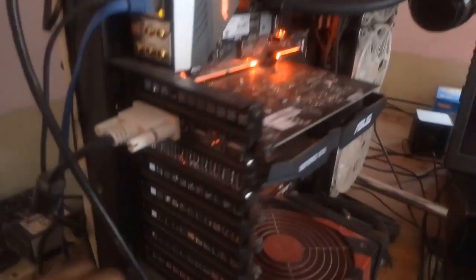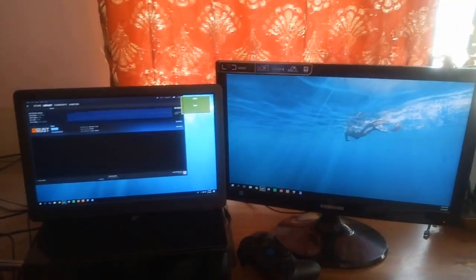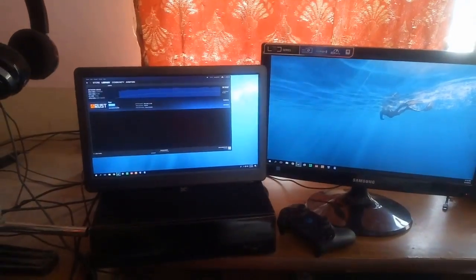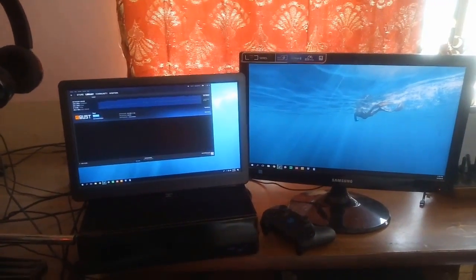Now I'm going to plug in the HDMI cable into the HDMI port on my graphics card. Do note that there's another monitor currently connected to my system. And here it goes — we now have the display on both screens. The screens are being used as an extension by default, but you can either mirror the display or change the order of the screens as you see fit.